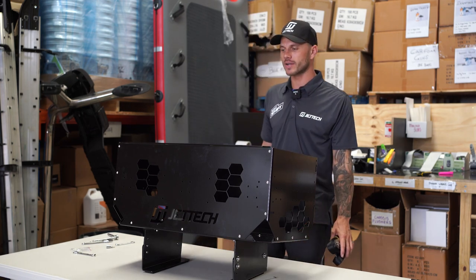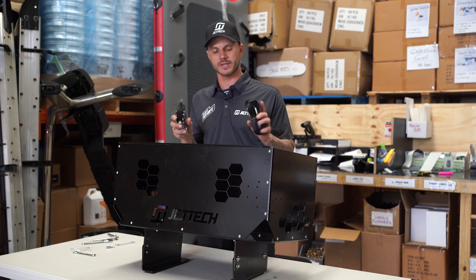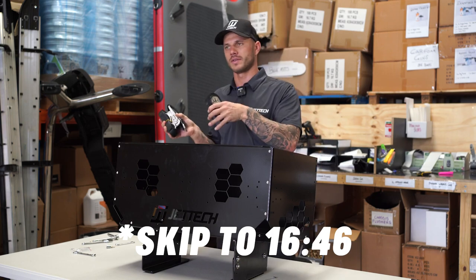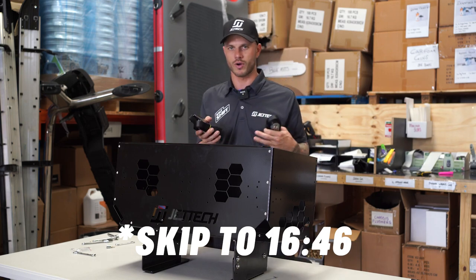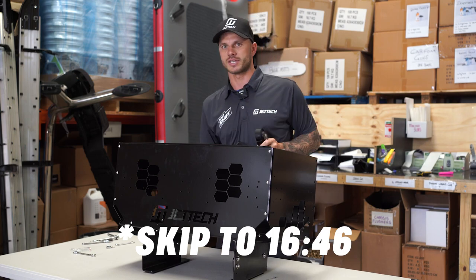If you ordered just the storage box option and you're not using it for fishing, you'll get it like this with your two straps, so you can pretty much skip to the next part. I'm going to assemble the rod holders and fish box options, then we'll dive into how to attach it to your ski.